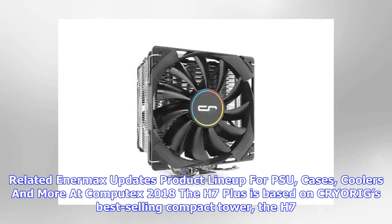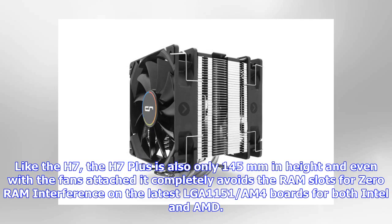The H7 Plus is based on CRYORIG's best-selling compact tower, the H7. Like the H7, the H7 Plus is also only 145mm in height, and even with the fans attached it completely avoids the RAM slots for zero RAM interference on the latest LGA1151 and AM4 boards for both Intel and AMD.